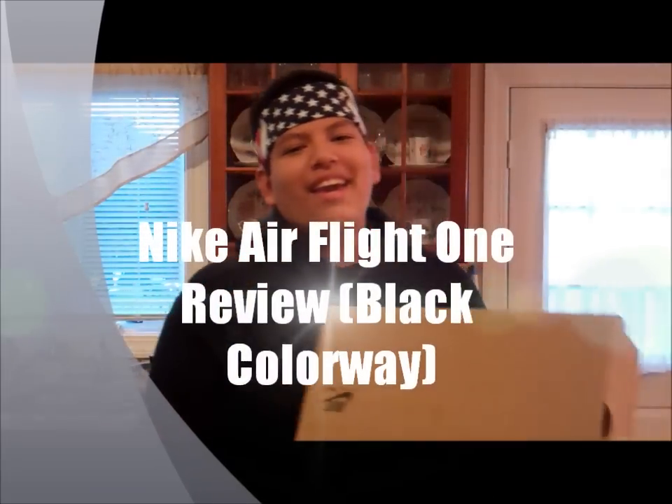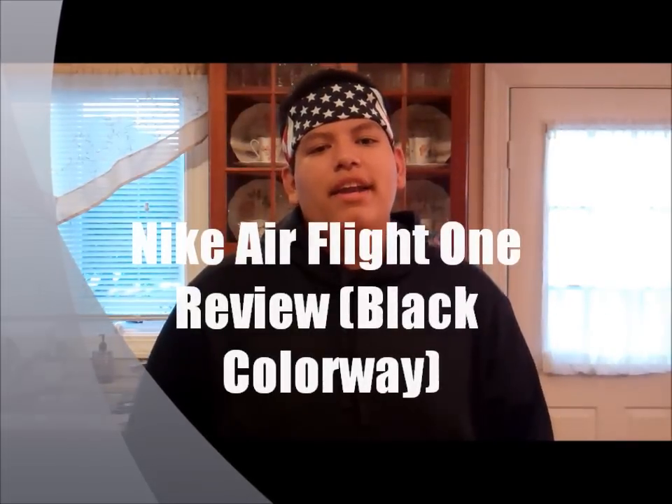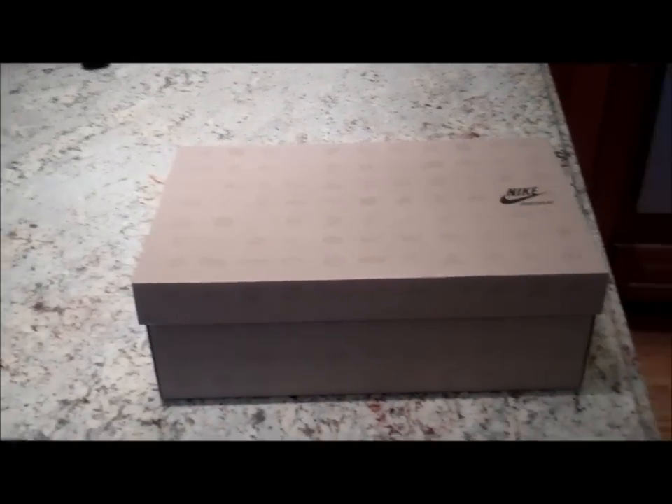What's up y'all — right here I got the black colorway of the Nike Air Flight Ones and I really like these sneakers. I know it wasn't as hyped up as the NRG Galaxy colorway or the Orlando colorway, but I still think these are pretty dope sneakers and I'm about to make a quick sneaker review video about them. I hope you guys enjoy — here we go.